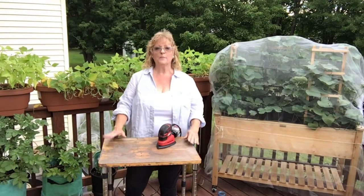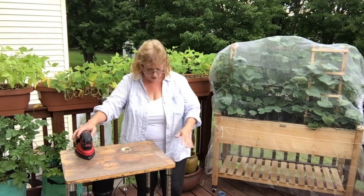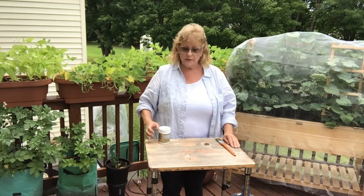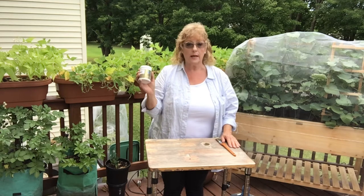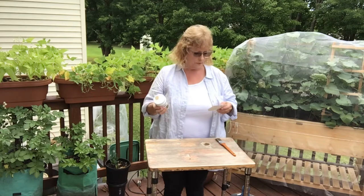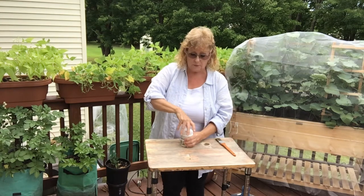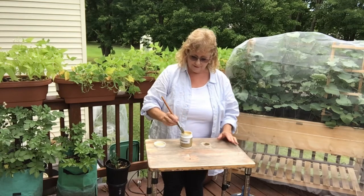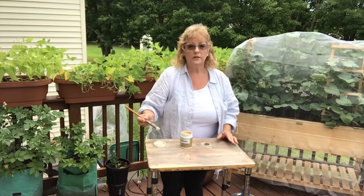The next step before we start to assemble this is I'm going to sand the top. The top is in pretty bad condition. I have sanded the surface — it's nice and smooth and fresh, but there's still a lot of staining. So I wanted to use paint to give it a new cover. I got one of those little color samples, indoor and exterior paint from Lowe's — it's a Sherwin-Williams product and the color is called Dromedary Camel, just a tan. We're going to apply this, probably two or three coats.